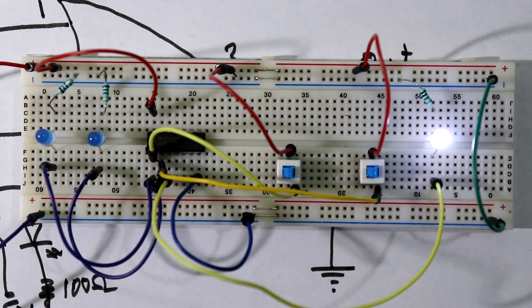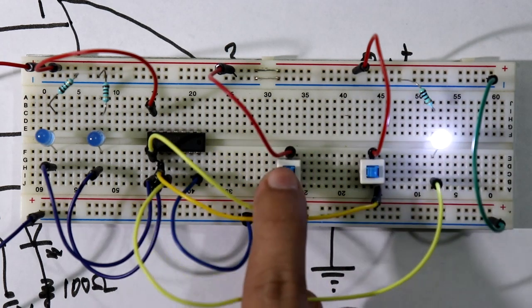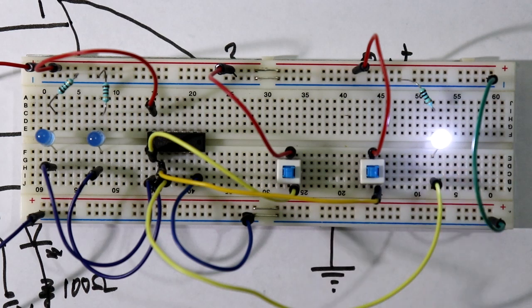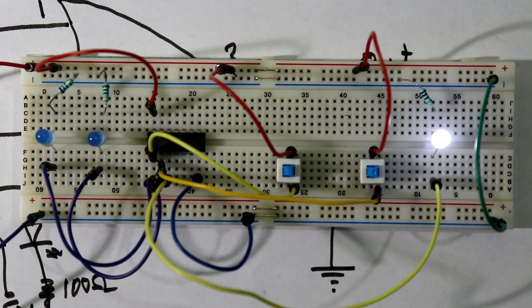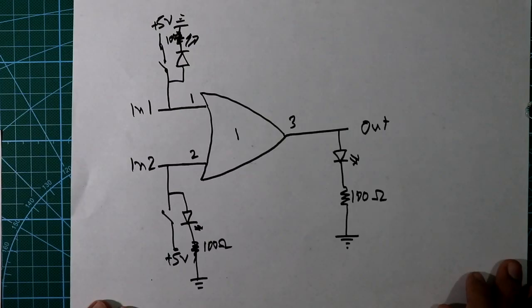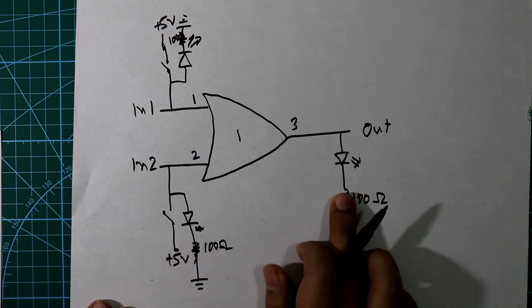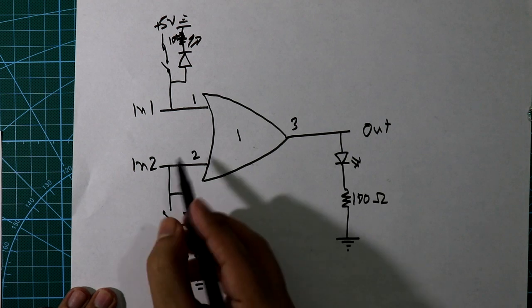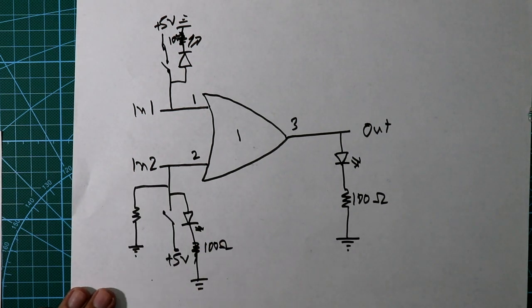We are getting an error here. Even without applying any input or pressing any switch, we are getting an output. When I press the switch it should receive input and then glow, but it is glowing without pressing the switch. We need to solve this problem. Looking at the circuit again, we are getting output without pressing the switch.